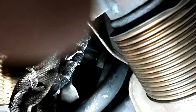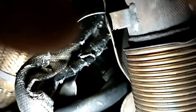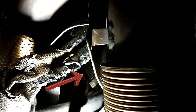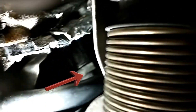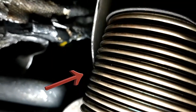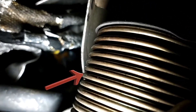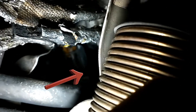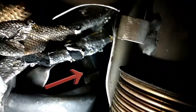This is where your IPR would be, right tucked up in there — that guy right there. It's got a sensor going into it, and a connector right there in the back of it.